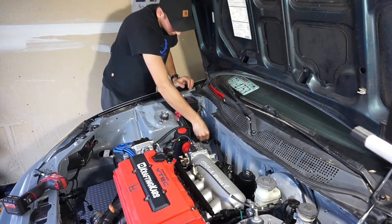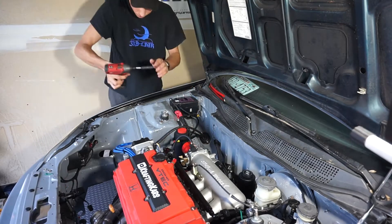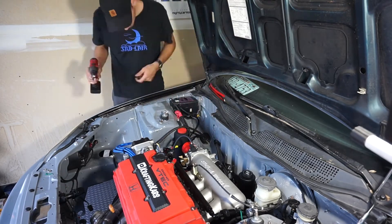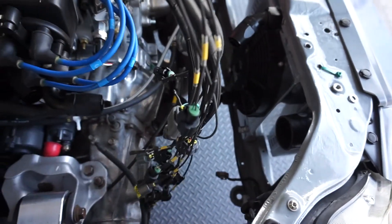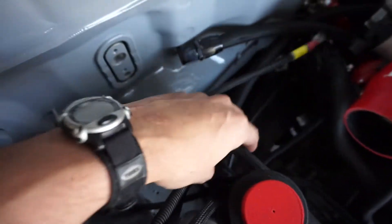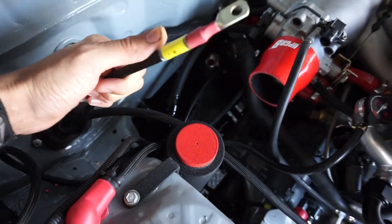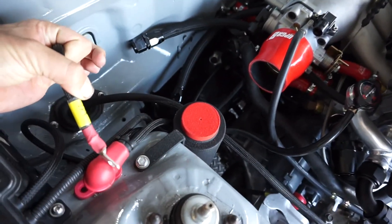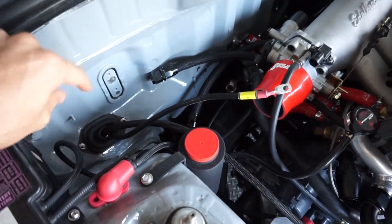I got the grommet there and bolted it down. Here we see all the engine connections — if you follow this cable back, you'll notice it goes right into the grommet and into the interior. I've also got this wire coming through the grommet that's going to hook up to the positive terminal here. I'll hook that up later. For now, let's hook up those ECU connections in the car.